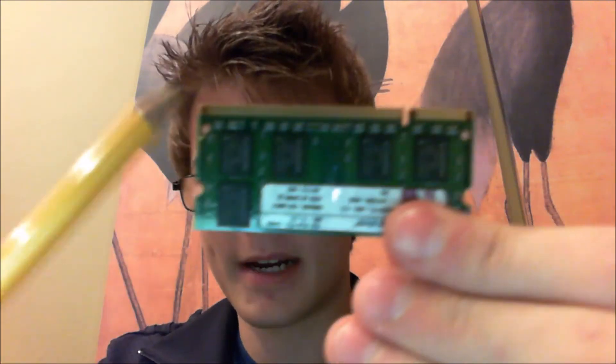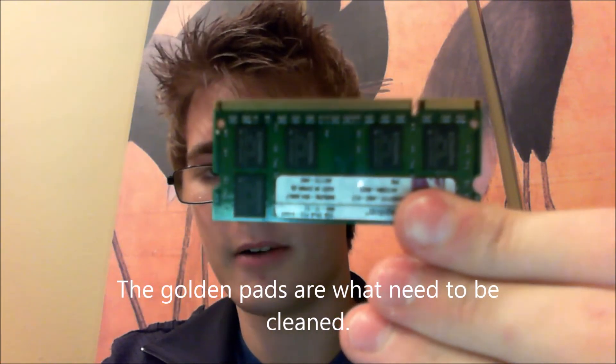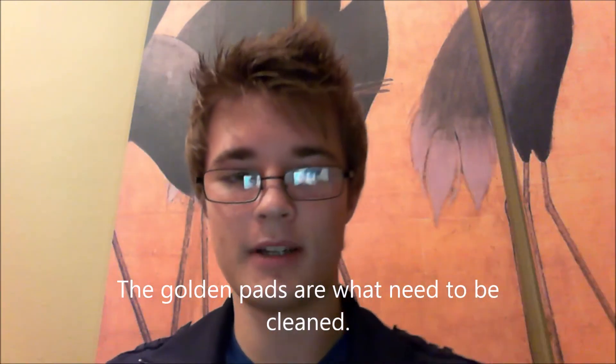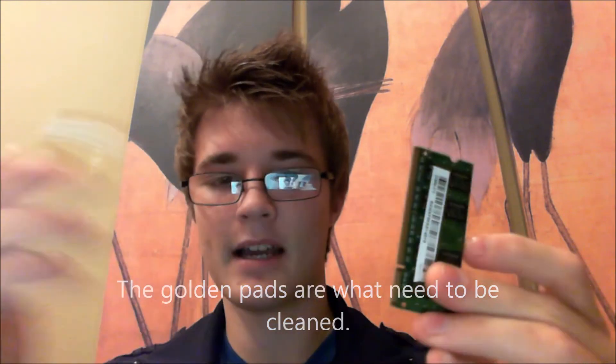We've got our connectors right here on the end of the RAM. All we want to do is just run the pencil eraser along each of the three sides — both sides and the top of the RAM. We've done that.